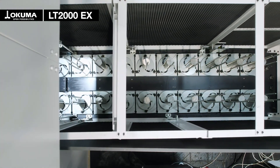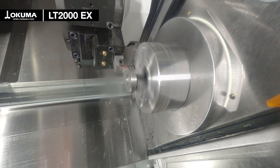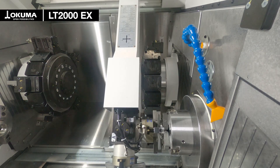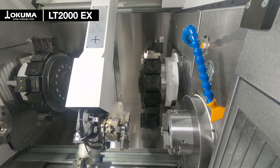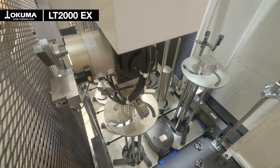The huge stocker table with up to 20 stations can store material for long unmanned production. Highlights are the ease of use due to total integration into the OSP controller, reliability, and the space-saving design. For more information about this Okuma mass production automation solution, contact us on the Okuma Trade Show booth or via info at okuma.eu.